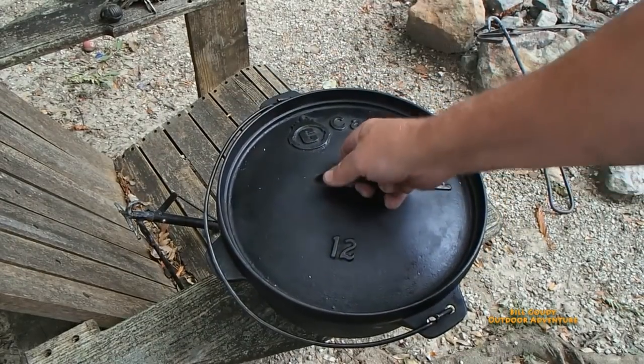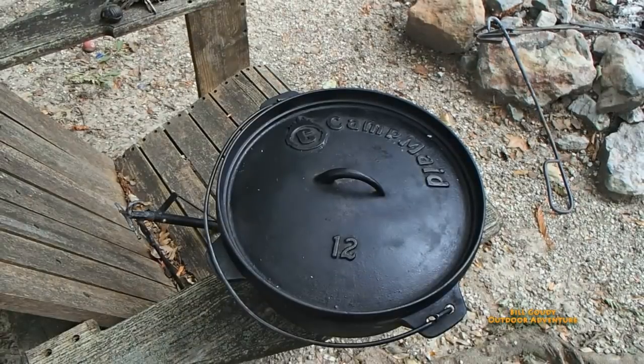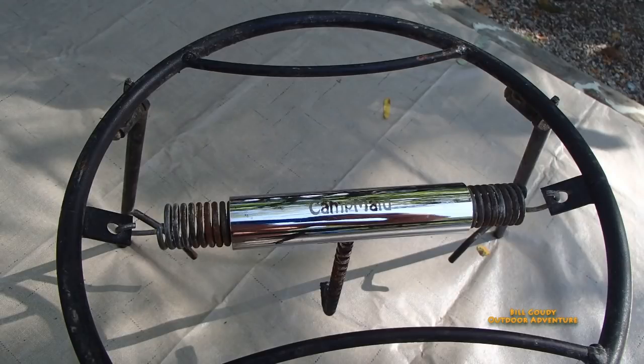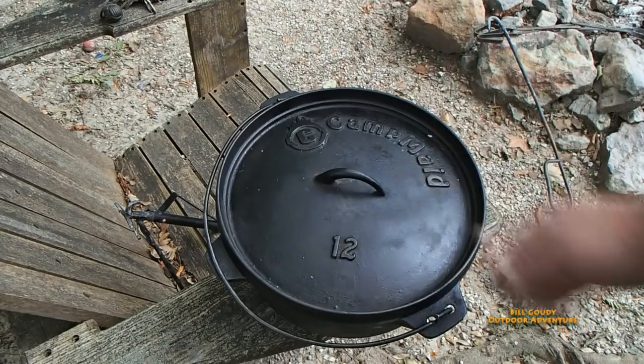I want to thank the people at Camp Made. It's just an awesome Dutch oven, and they make many, many accessories — all kinds of Camp Made accessories. They have a lid holder, and I just saw it at Walmart. I'm hoping they're going to get their charcoal at Walmart next. I'd love to just go to Walmart and buy that coconut charcoal rather than ordering it all the time. But thank you, Camp Made — you make an awesome product. If you want to order anything from Camp Made, I've got a link down below. Enter GAUDI20 and you'll get 20% off. If you want that lid holder right away, you can go to Walmart and pick one up — right around $40.